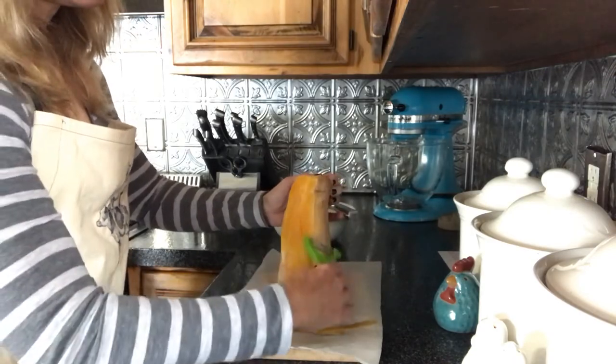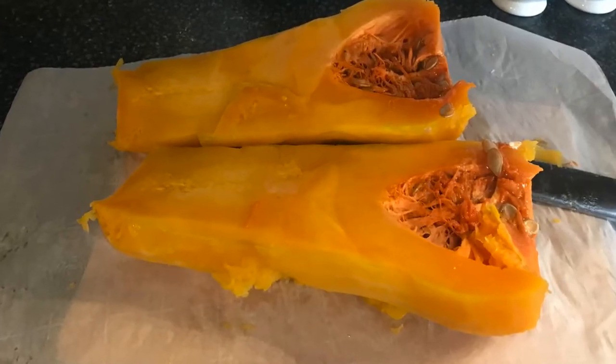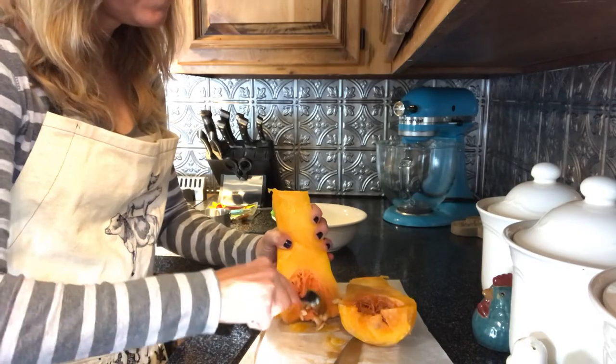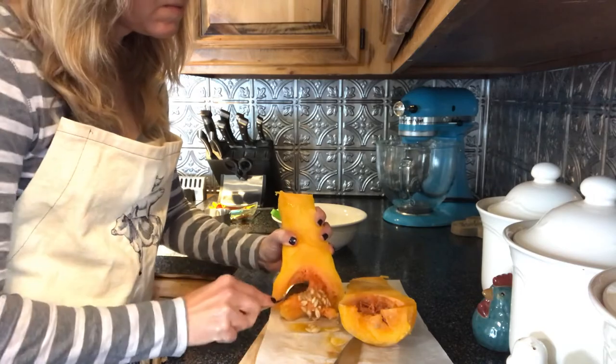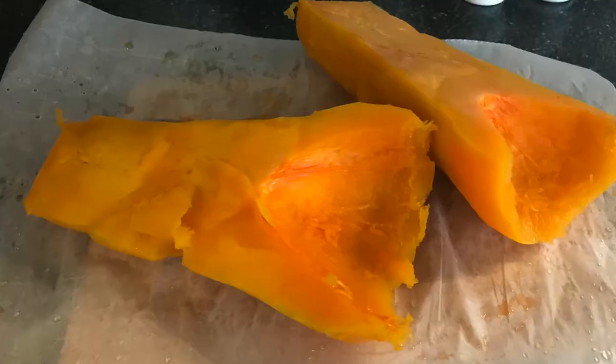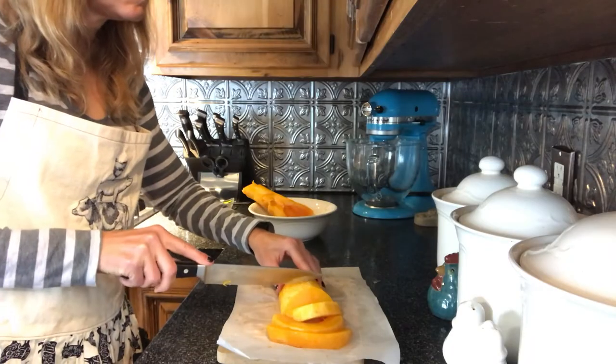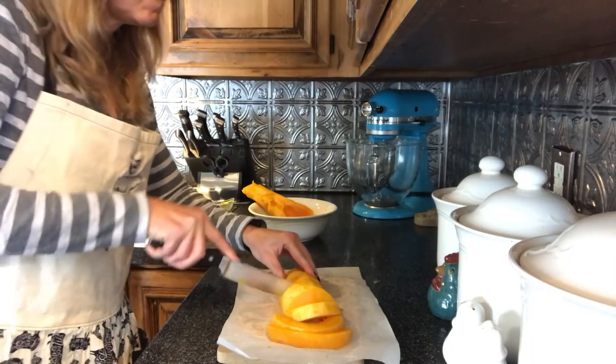Next, slice the squash down the middle vertically so it looks like this. The good thing about butternut squash is that they don't have a ton of seeds. You can easily scoop these out and toss them or save them for roasting just like pumpkin seeds. Now your butternut squash is ready to cut into slices and then cubes. You will need six cups of cubed squash for this recipe.